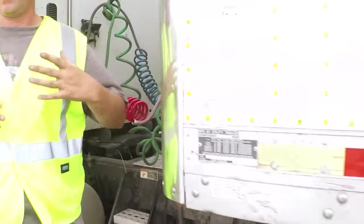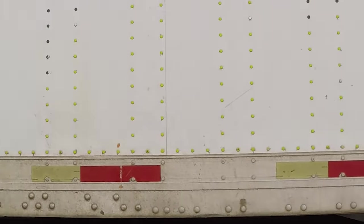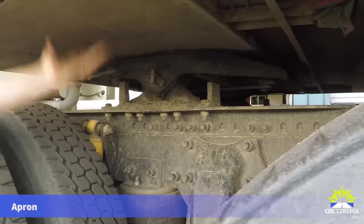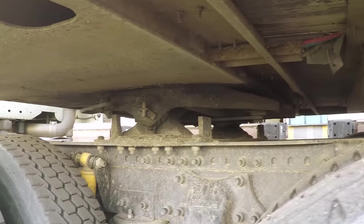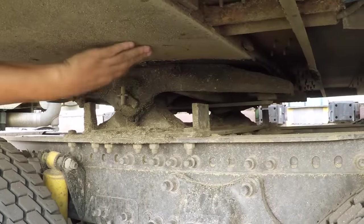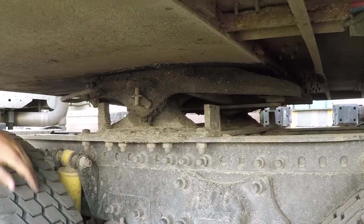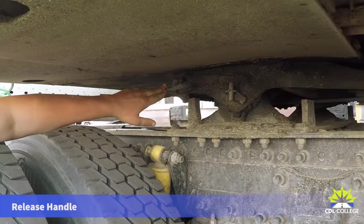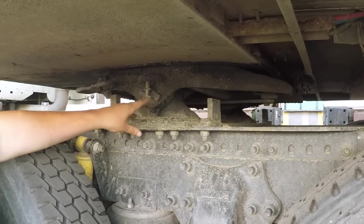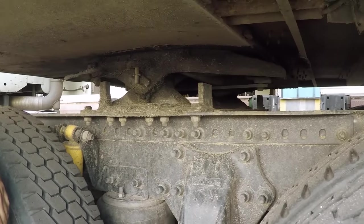Looking at the side view of the fifth wheel — starting at the top and working down — the apron of the trailer must be securely mounted, not bent, broken, or cracked, with no gap or daylight between the apron and the skid plate. The skid plate itself is securely mounted, not bent, broken, or cracked, and the release handle is in the locked position. The pivot pin is securely mounted, not bent, broken, or cracked. The platform that secures it to the frame is not bent, broken, or cracked, and not missing any hardware.